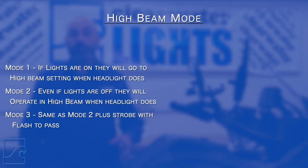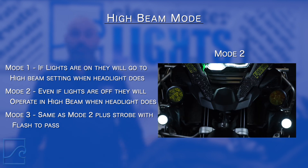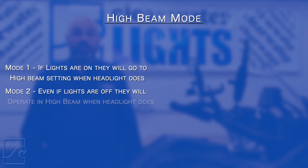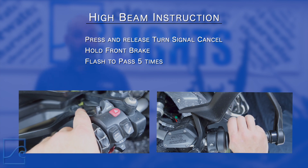Now let's change the high beam mode. There are three high beam mode settings. Mode one is as long as the lights are on and in low beam, they will go to high beam with the bike. Mode two, which is the default setting, causes the lights to operate in high beam whether they are turned on or not. Finally, mode three is the same as mode two, but after triggering the flash to pass three times, the lights will strobe for two seconds, adding additional caution to oncoming traffic. To change between the modes, press and release the turn signal cancel, then hold the front brake while triggering the flash to pass five times. The first time you do this will take you to mode three, since the default was mode two. Repeat the procedure to shift the programming to mode one and so on.